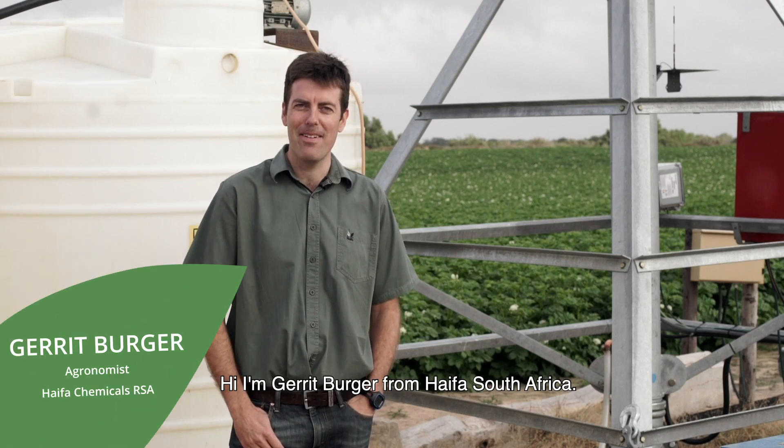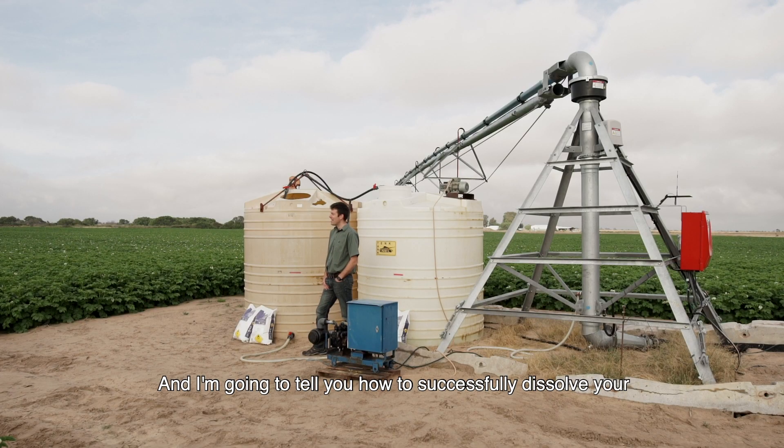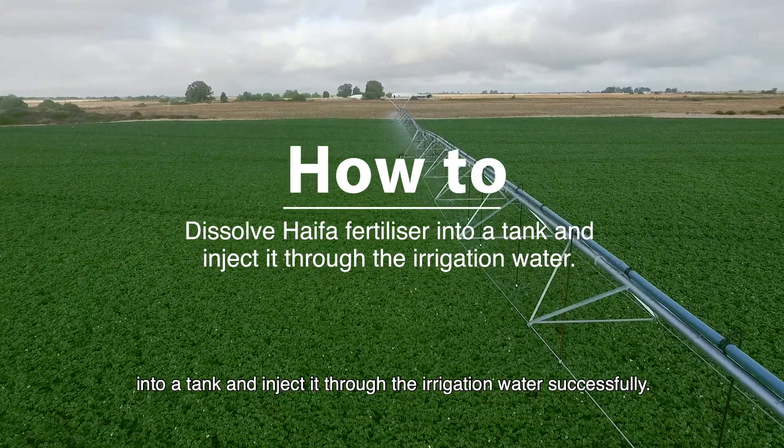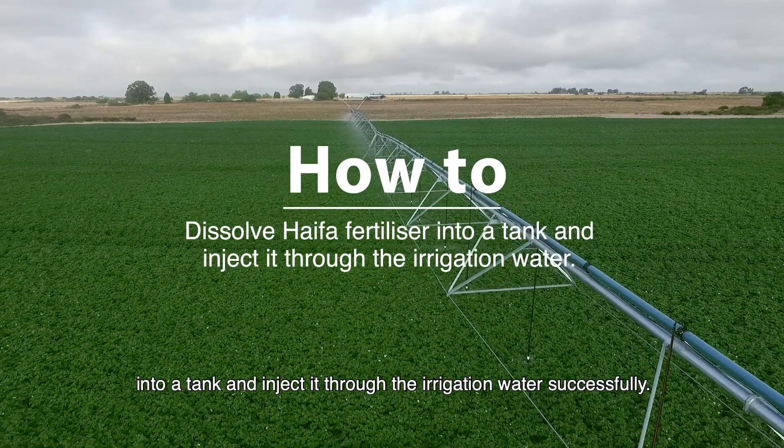Hi, I'm Gerrit Berger from Haifa South Africa. We are here at a center pivot irrigated potato land and I'm going to tell you how to successfully dissolve your Haifa fertilizer into a tank and inject it through the irrigation water successfully.